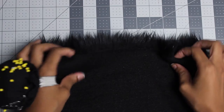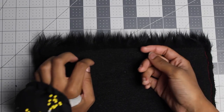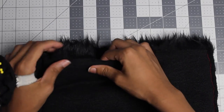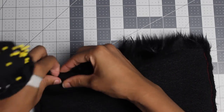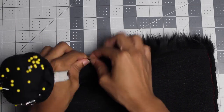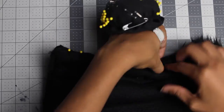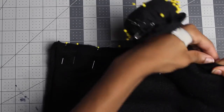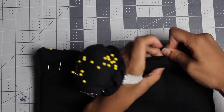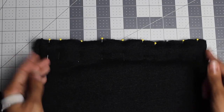Now we're going to do the bottom. We're doing this in parts — you could have done this all around, but we're doing it in parts because the fur is so thick and it's going to be difficult to pin and sew it all at once. You've got to do it little by little, so now you're going to tuck this in and pin the whole bottom, then sew it down half inch just like you did the sides.